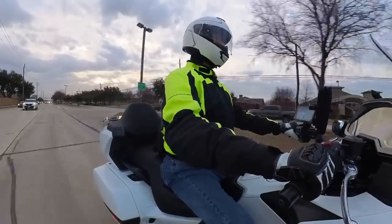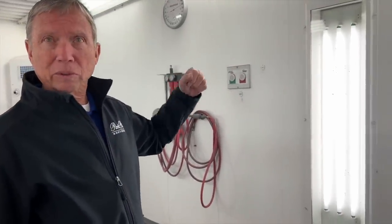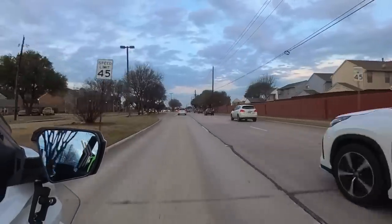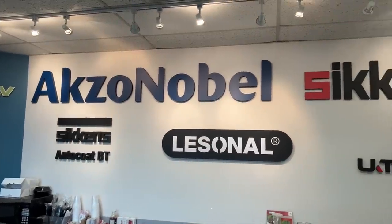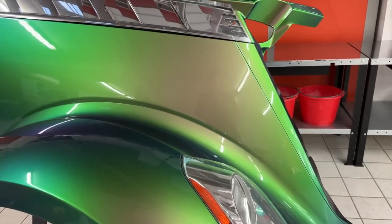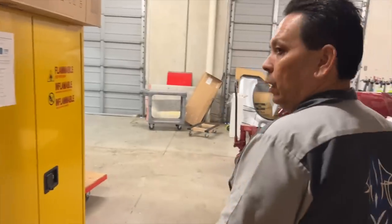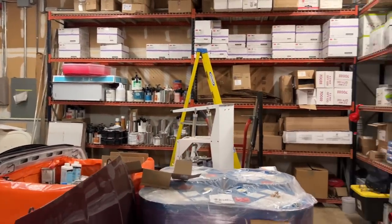I was extremely fortunate to have a good friend, Dale Jones, who happened to be the paint and body manager for the Lexus dealer here in town for many years — he has a ton of experience with paint and body. When I mentioned I was going to need to get the trunk repainted, he hooked me up with the AXO Noble Paint Training Center in Fort Worth. What they do is bring painters in from all around the country and train them on their various paint products. It's a state-of-the-art facility. I got to go into the paint booth and it was a lot of fun — very interesting — and I'm just super happy with the results.